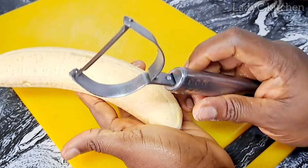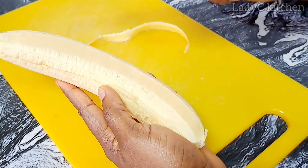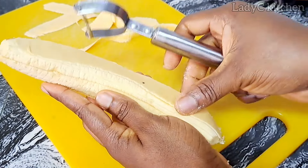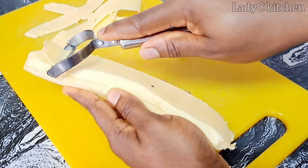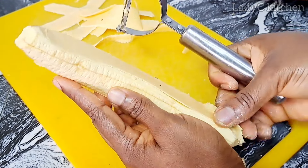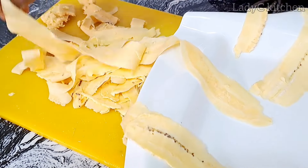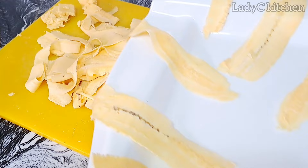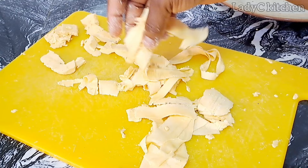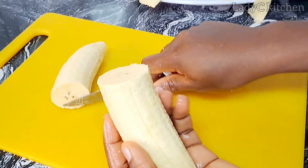The next method is to use a peeler. If you have a peeler in your kitchen, you can make plantain chips with it — just cut as demonstrated on the video. To make this design, you need to cut and separate it immediately. I did not separate it immediately — look what happened. Once you cut with the peeler, separate it immediately; don't put them together. You may find it a bit difficult to separate, but I love this part — these pieces.